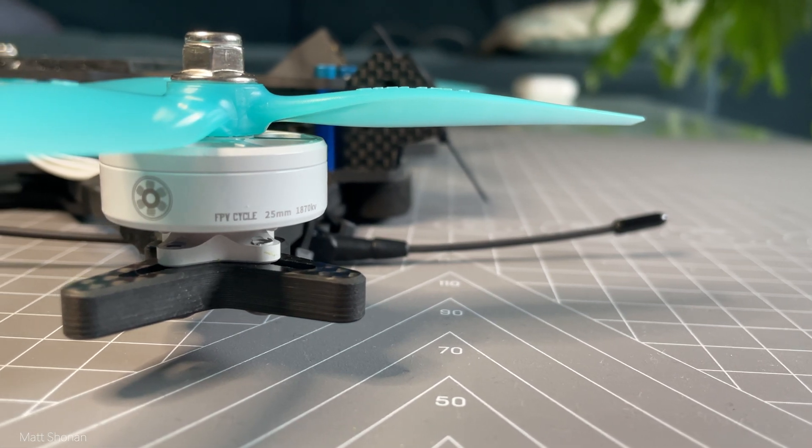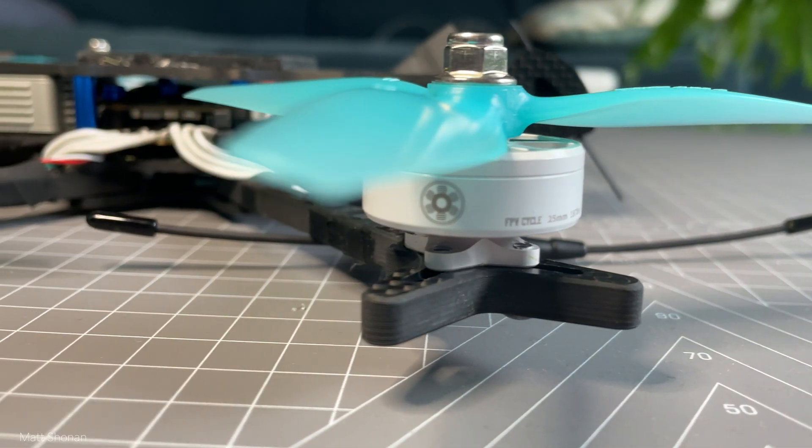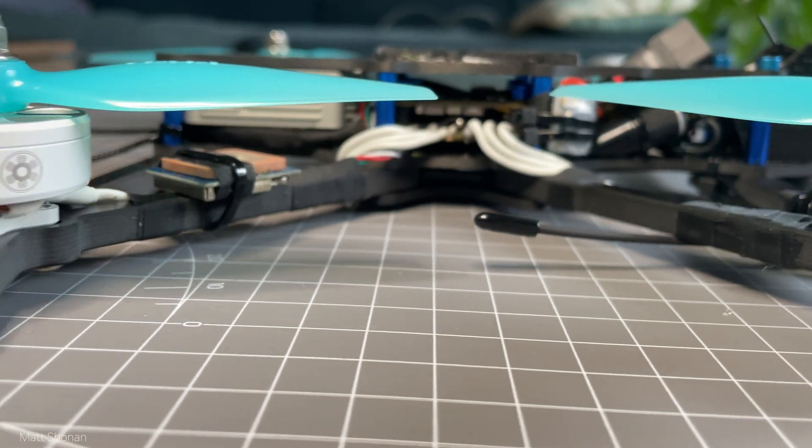And this is how the maiden flight ended. It's Matt and thanks for joining today. Welcome back to the channel. We take a look today at the final adjustments after the maiden flight to the AOS 5.5 build.